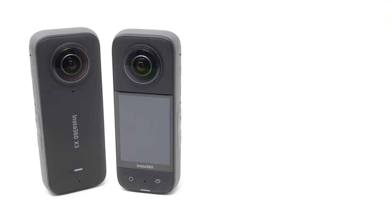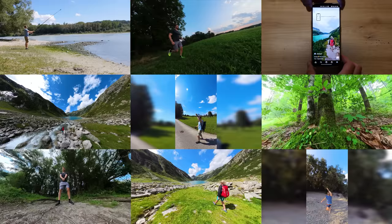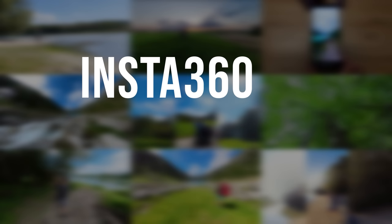Purchase the Insta360 X3 with the link in the description to get the GimbalGurus special deal, plus you support the channel. Now check out the 9 epic Insta360 X3 tricks — let's go!